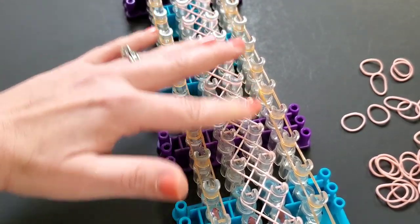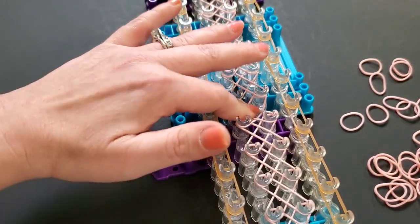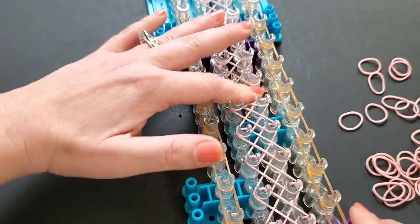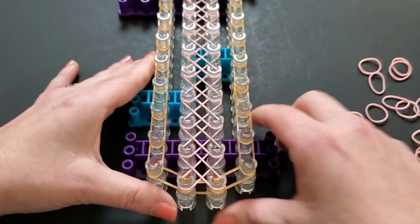I got all my X's laid. There should be 24 sets of X's. Push them all down and then we'll come back to the beginning to lay our next color.